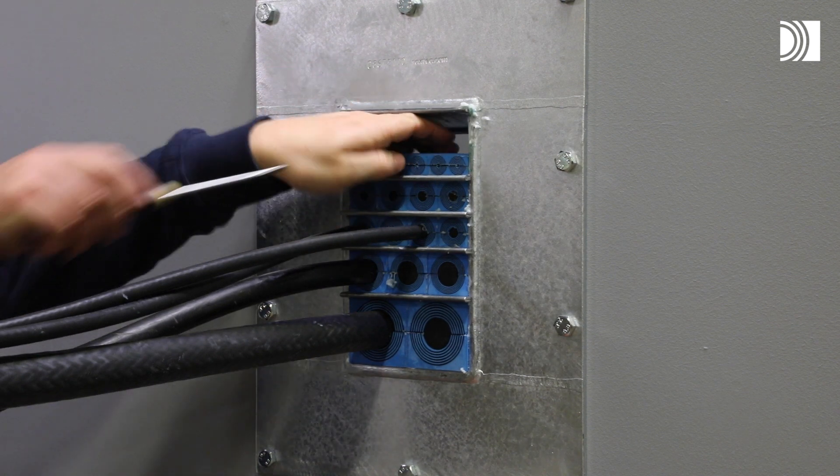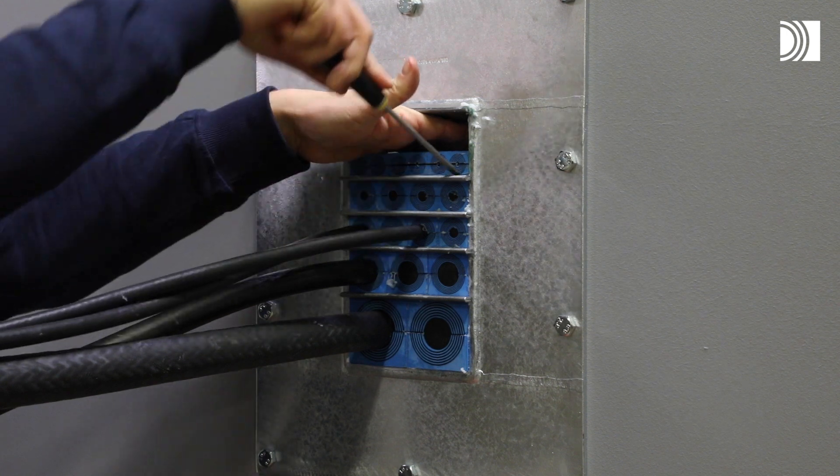Lift the stay plate. Remove the modules required. If needed, use a flat tool.